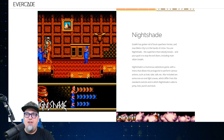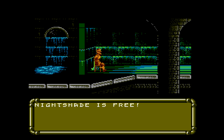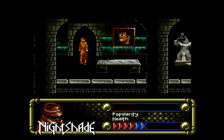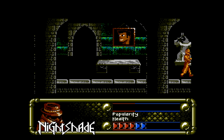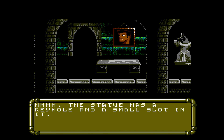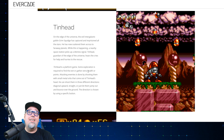The next one, which I think is a pretty awesome game that I have played, is Nightshade. Sutek has gotten rid of the local superhero Vortex, and now Metro City is in the hands of crime. You are Nightshade, the superhero nobody knows, and your goal is to stop the evildoers including main villain Sutek. Nightshade is a humorous action adventure game with a menu that allows the protagonist to perform various actions, and also includes some one-on-one fight scenes. I thought this one was pretty cool — it kind of reminds me of Deja Vu, but with a lot more to it. Really cool game, welcome addition.